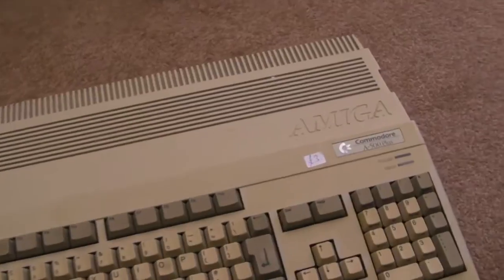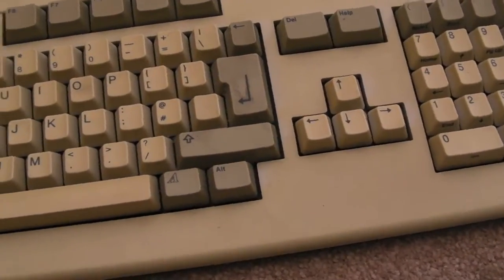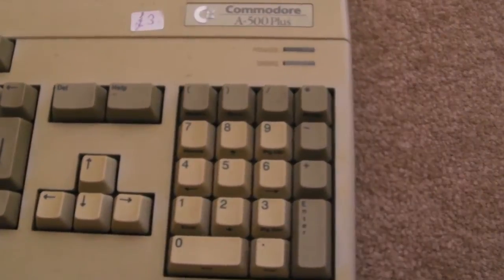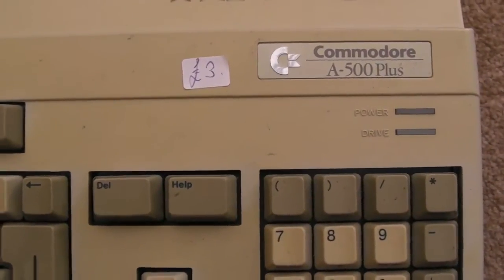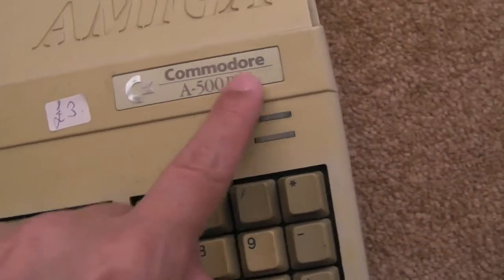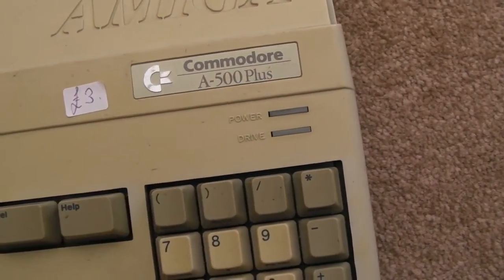It's Gadget UK here, another video on an Amiga 500 — well, it's a 500 Plus. I'm anticipating it's probably going to have some battery leakage, so I'm not even going to test it. I'm going to take it to pieces first and check a few things. I was fortunate that my parents picked this up for me off a car boot sale — £3, that's just ridiculously good value. It's definitely a 500 Plus; they originally told me it was a 500, but I don't think they spotted it was a 500 Plus.